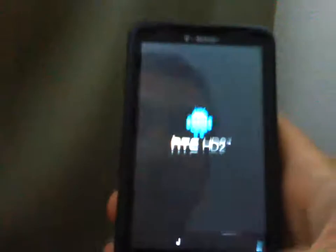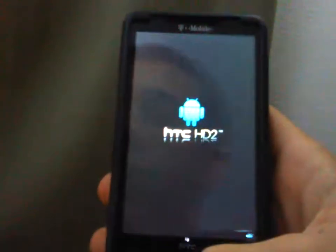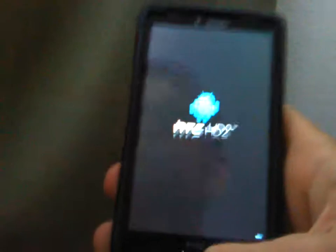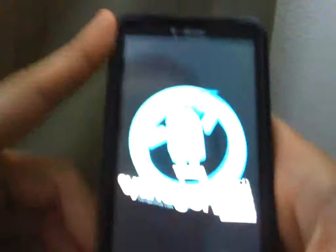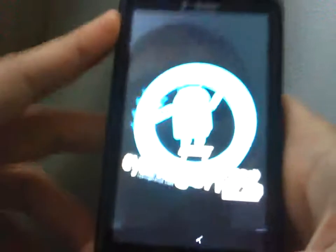I'm booting up CM7 from MDJ, version 2.2. It's Gingerbread, but the version he put out is 2.2 — his release. This thing is really fast. You guys really should download this and flash this to your phone if you have the HD2, obviously, or if you got a phone that supports CM7.